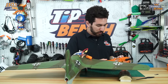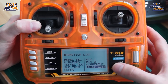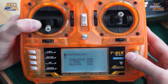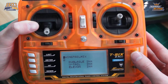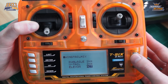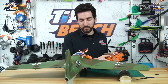The first thing we're going to do is go into our setup list by clicking down on the scroll wheel. We're going to scroll to the wing tail option and click in — you'll have three options: dual aileron, V-tail, and Elevon. We're going to use the Elevon setup today, which is currently inhibited. We scroll down to it, click in, scroll right to make it active, then go back to our menu. Once we do that, we'll have our Elevon mixing set up.